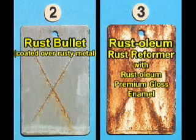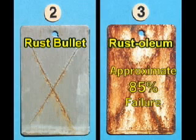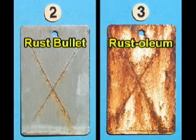This panel was coated with Rust-Oleum Rust Reformer and top-coated with Rust-Oleum Premium Gloss Enamel. This test panel is an approximate 85% failure. There is some resin and pigment retention. There is also a progression of blistering from the scribe lines and edges inward.